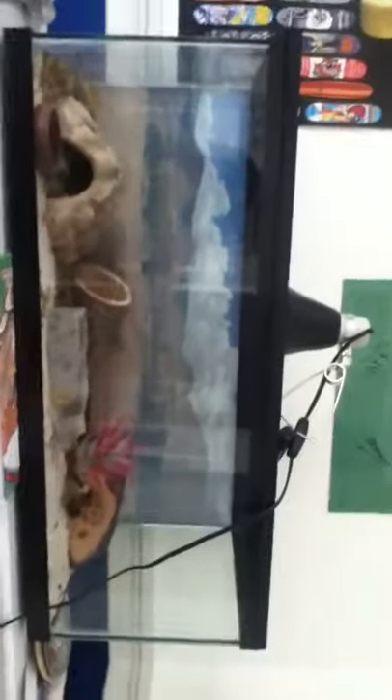What's up YouTube, this is a care video for a leopard gecko which is in a 20 gallon long right now. I think he's in his hut, let me get my stool.